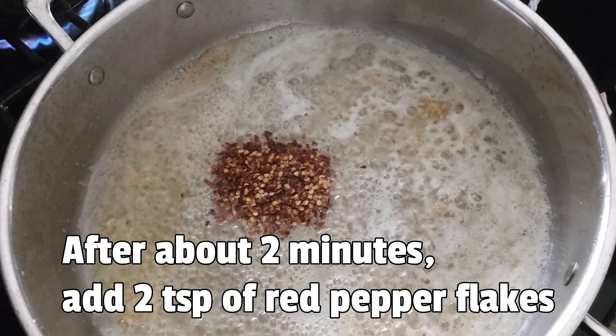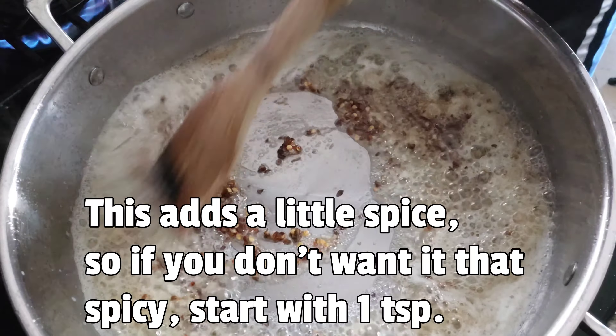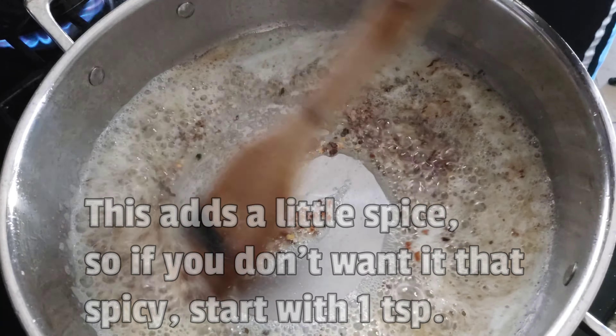After about 2 minutes, add 2 teaspoons of red pepper flakes. This adds a little spice, so if you don't want it that spicy, start with 1 teaspoon.